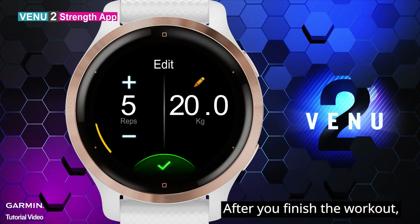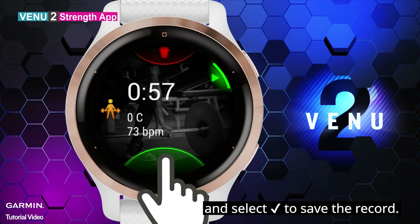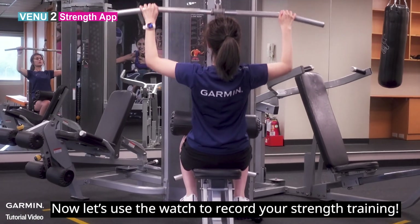After you finish the workout, press the upper right key and select the check mark to save the record. Now let's use the watch to record your strength training. See you soon.